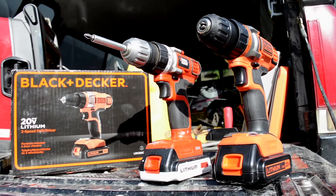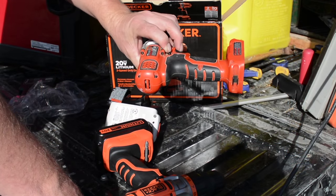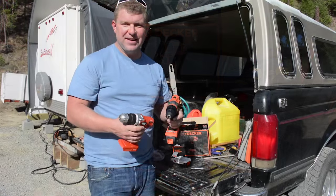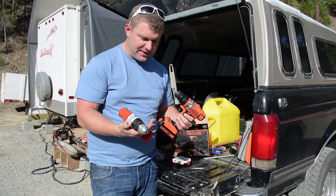If this switch hadn't gone bad I don't think I'd have replaced this drill — it was doing great. I may try to send it into Black and Decker and see if they can repair it. If so, it'd be nice to have two drills; you can never have too many of those.